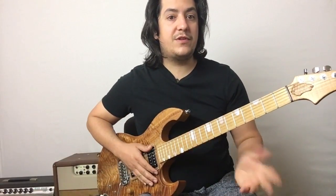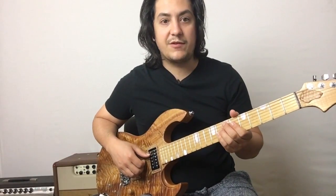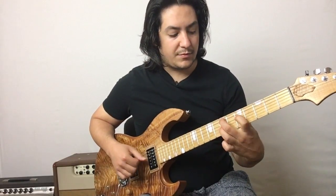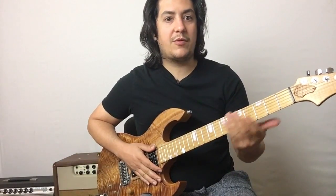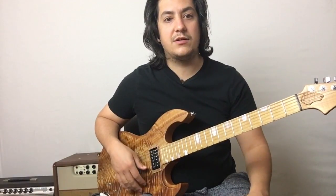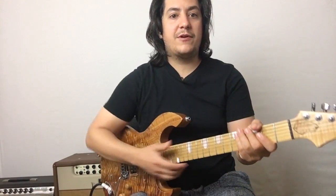Remember, you can move these shapes anywhere. We just did them in C, but you could do them up at the seventh fret for E — just moving it around will change the note name that it's based off of. Have fun with this, and I'll see you in the next one. In the next video, I'll talk about some chord progressions that you can apply this with.